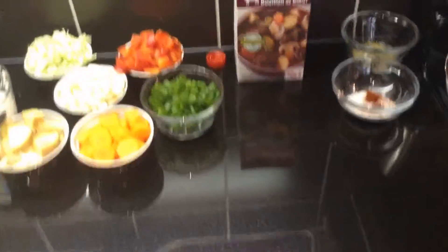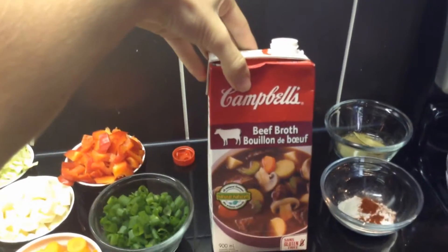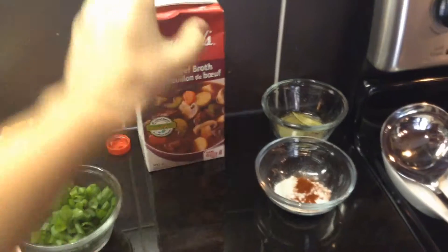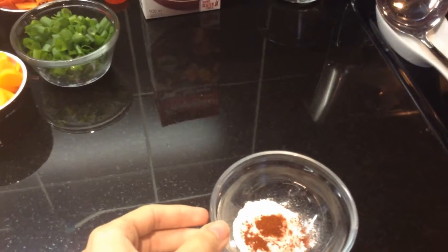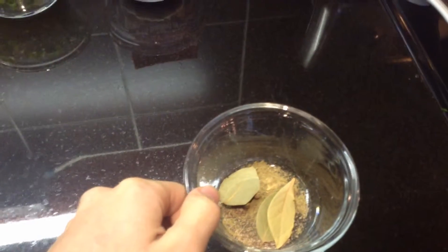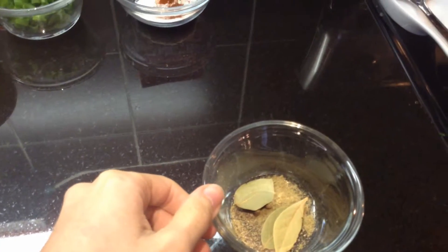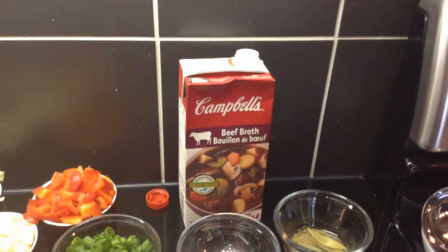So what you'll need for the vegetable soup is: I got a Campbell's beef broth, 900 milliliters. I got one tablespoon of flour with one teaspoon of paprika, three small bay leaves with three cloves whole, two teaspoons of sage, two teaspoons of pepper, and I'm not adding any salt because I think the beef broth already has salt in it.